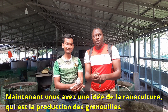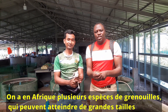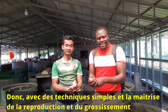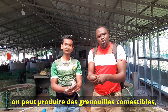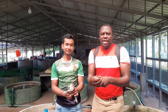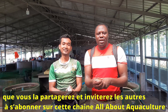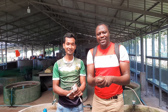Now you have an idea about ranaculture, which is frog farming. It is good to mention that in Africa there are many species of frogs that grow very big — like the Goliath species in Cameroon that can grow to five kilograms. With simple techniques and mastering of reproduction and grow-out, people can produce edible frogs which are in high demand, not only in Asia but growing in Africa as well. Thank you to my friend here for welcoming and teaching us. I hope you will like this video — share it and subscribe to All About Aquaculture.